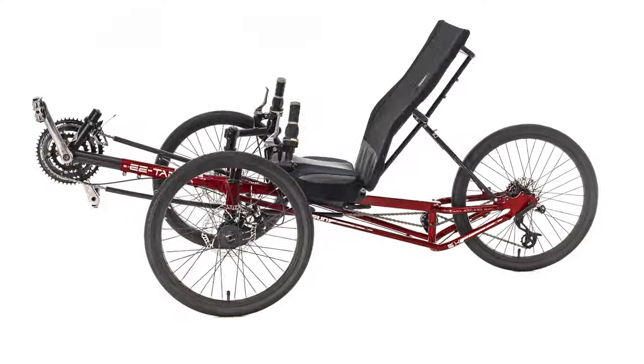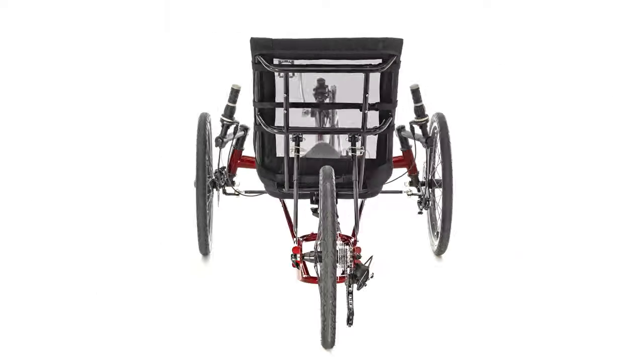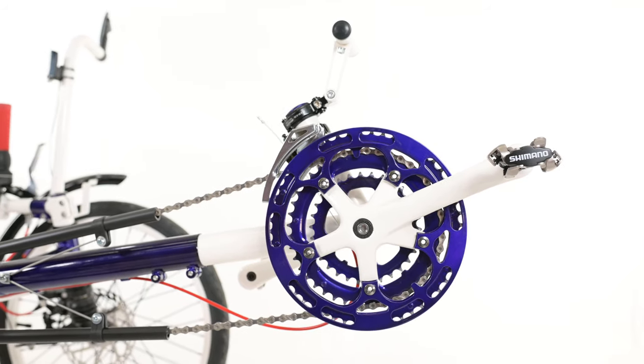The EZTAD SX starts at just over $1,500. It has a low center of gravity that makes it a blast to ride because of how well it handles. This was a trike designed to introduce new riders to the thrilling world of trike riding without emptying their wallets. It features a triple crank set up front paired with an eight-speed cassette in the back for a very usable 24-speed drivetrain. The smaller 20-inch wheel in the rear also keeps the gearing low for hill climbing.